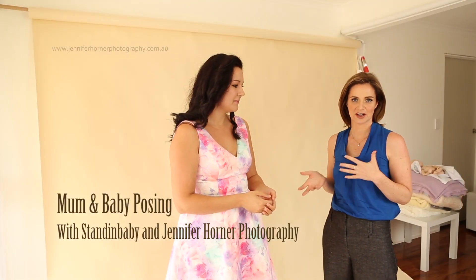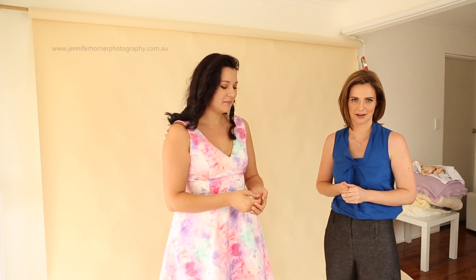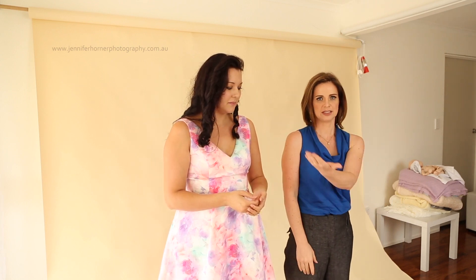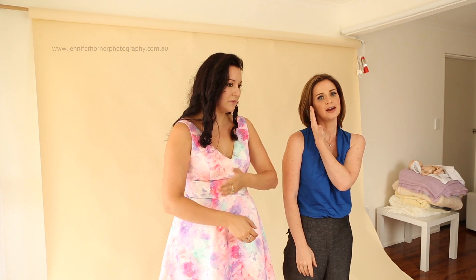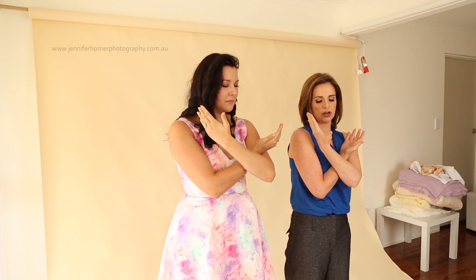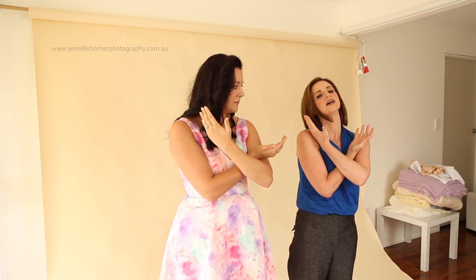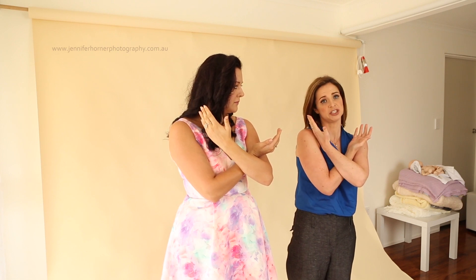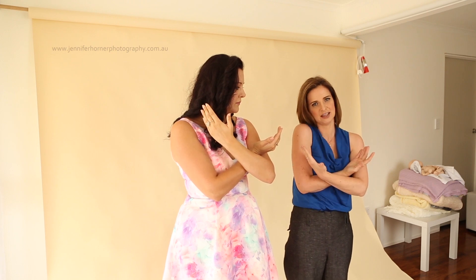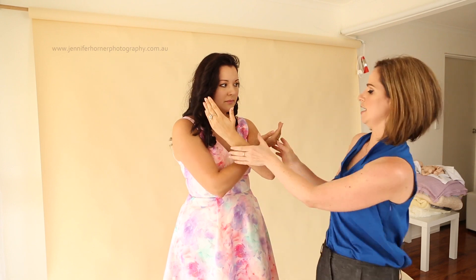I start with the baby out of my arms so that I can demonstrate to the mum exactly how to hold her hands before I actually have a baby in my hands and can't show her. The baby's head is always going to be towards the light source, so I just get the mum to put her hand up nice and close to her face, and the other one comes underneath and up and through. The head is always the front hand so it is closer to the camera than the bottom is. I always tell mums to resist the temptation to drop your arms down once the baby is placed in there, because they are quite heavy and everyone does that. So just make sure they hold their hands up really nice and high, just like that.